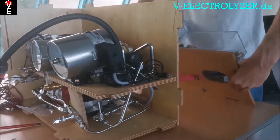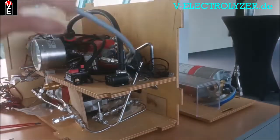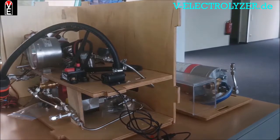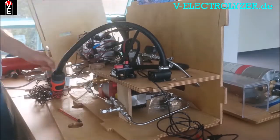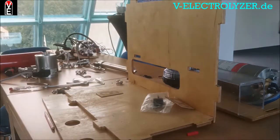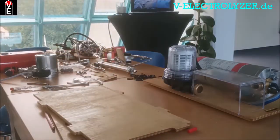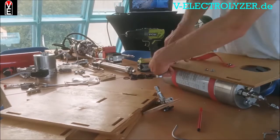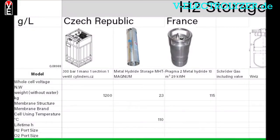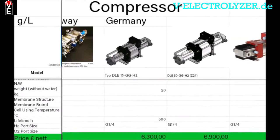If you want to see the full tutorial, you can watch it on the Volks Electrolyzer Community Members Area totally for free. You get access to the full electrolyzer mounting tutorial without commercials. You also get the international hydrogen price list with all the components you need.